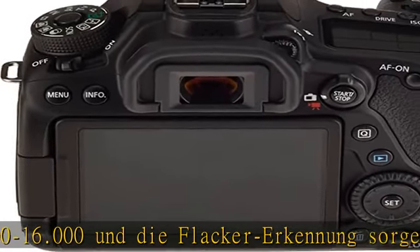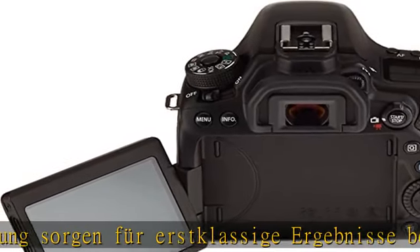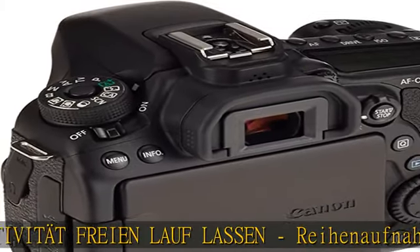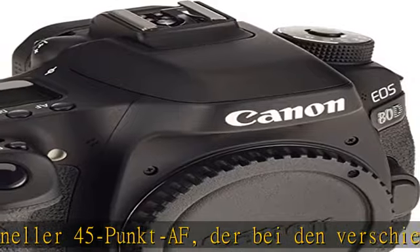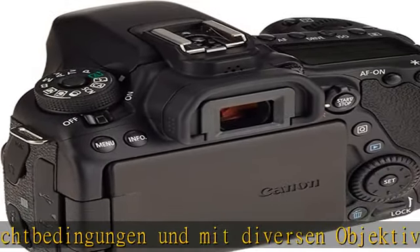Ideale Videoaufnahmen: Die Kamera ermöglicht Full-HD-Videoaufnahmen mit 60 Bildern pro Sekunde und der Option für Kreativität — Zeitlupe oder Zeitraffer — Sequenzen im MP4-Format mit verschiedenen Bildraten. Der Dual Pixel CMOS AF ist ein leistungsstarkes AF-System zur kontinuierlichen Scharfstellung bei Videoaufnahmen. Mit dem 7,7 cm großen, dreh- und schwenkbaren Touchscreen-LCD lassen sich ganz ungewohnte Blickwinkel realisieren.